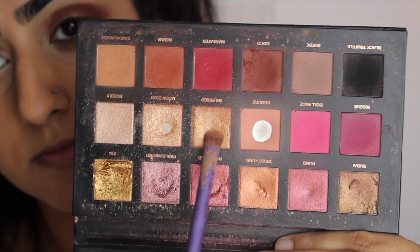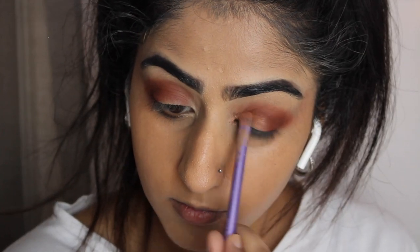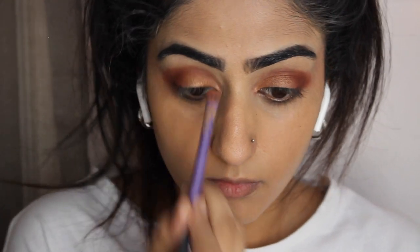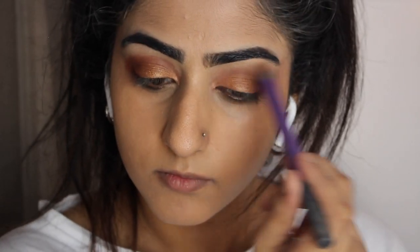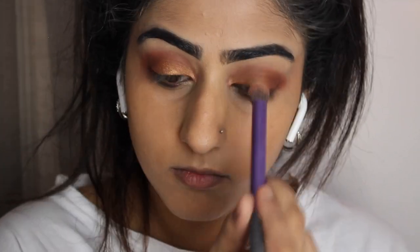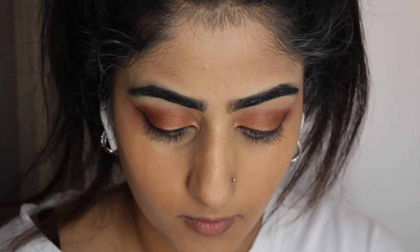Now we're taking moon dust — I'm not sure if that's the name, I'm not a beauty guru — but we're going to spray that and then pack it onto our lids. It's just a really beautiful gold color and I'm going to use that as a transition shade to blend everything together.